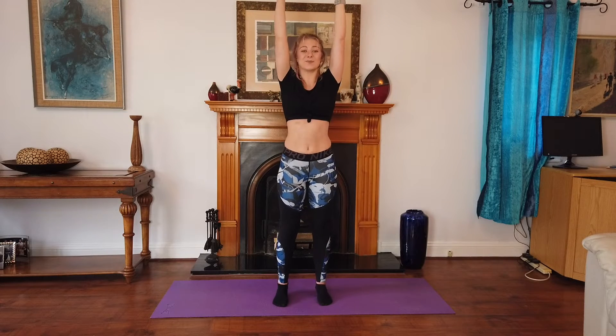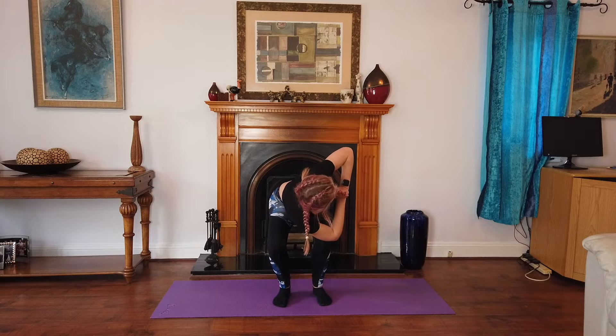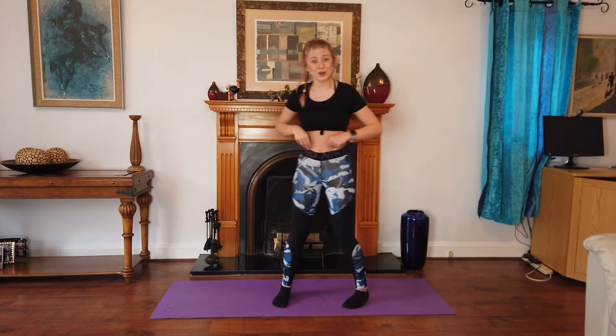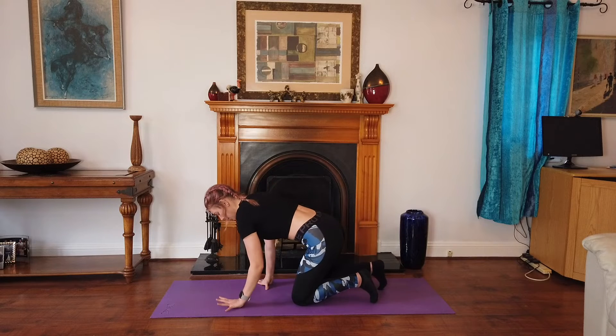Let's do the other side. Come down for me, bring your hands together, and twist. Awesome work everybody. Take two breaths. One more — and recover. Now we're going to come to our hands and knees.